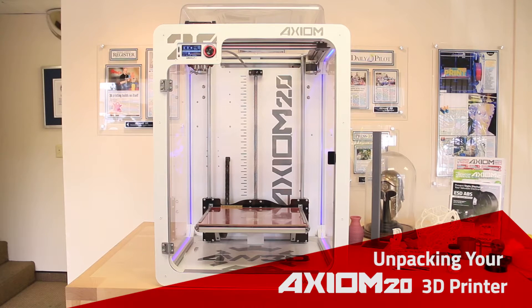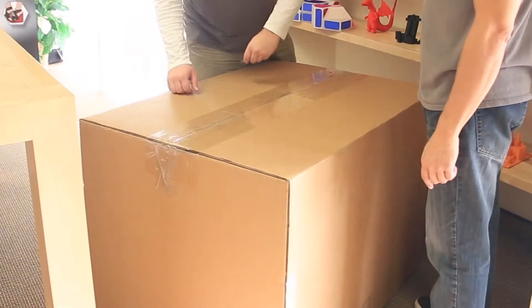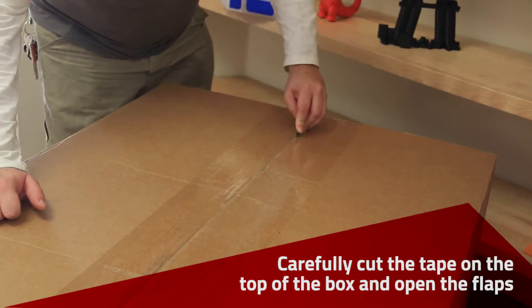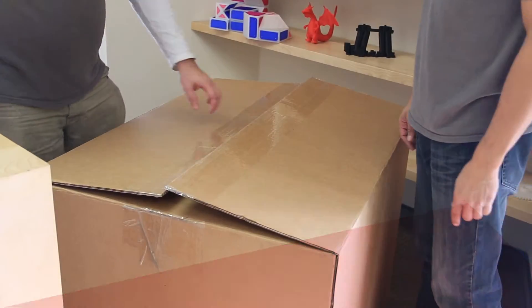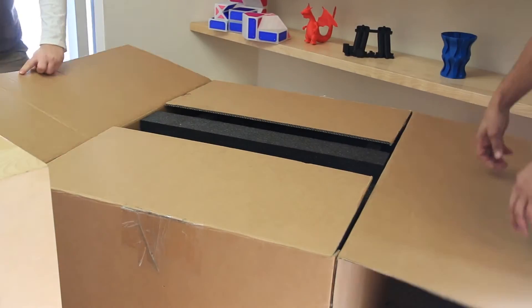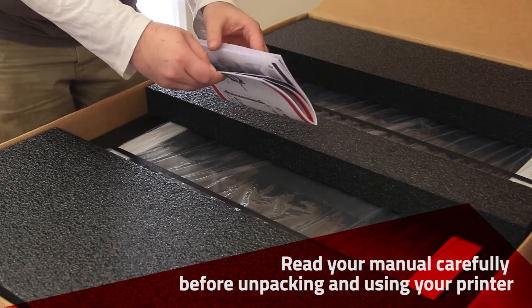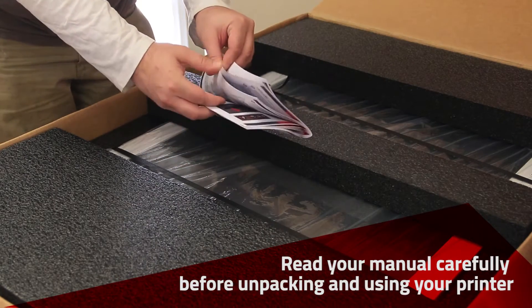This video will instruct you on how to set up your Axiom 20 3D printer. Cut the tape and open the box. Read the instruction manual before using the printer.